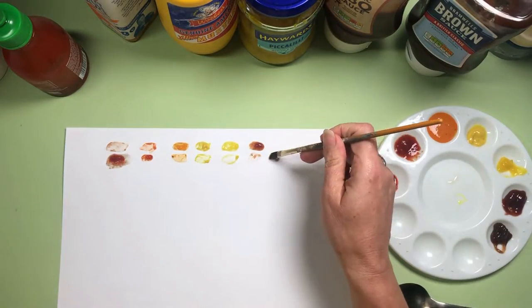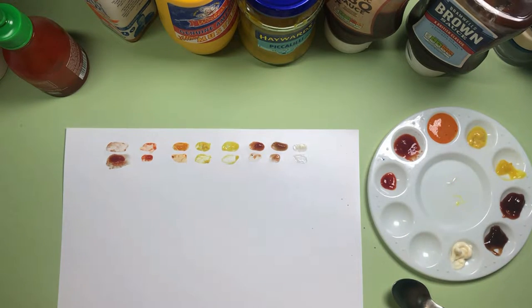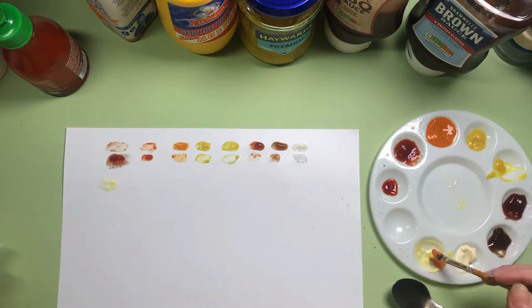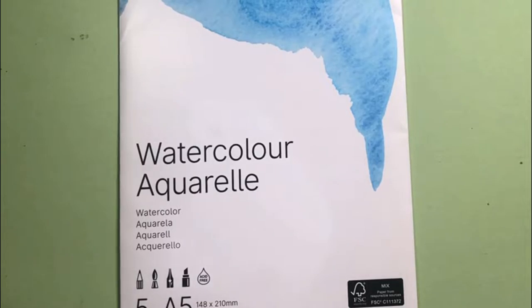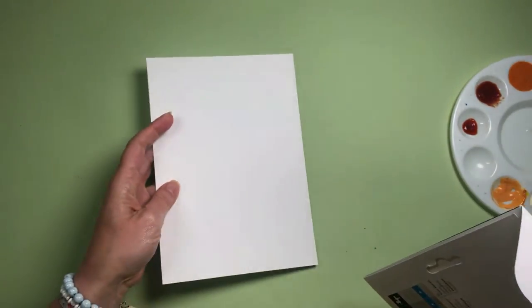I'm intrigued — has anyone ever tried painting with sauces before? If you have, why don't you mention it in the comments below? Now I've got a good idea of what colors I've got to work with and the coverage, let's come up with an idea. I've got these very mini cute little watercolor papers that I'm going to try my design on, so I'm just going to open these up and pull out one sheet to see what we're working with.